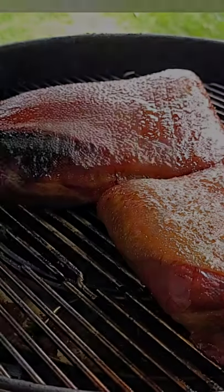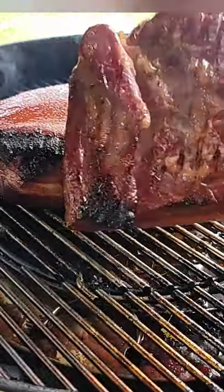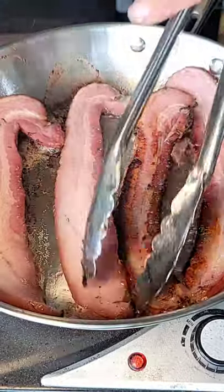You're going to get it out, dry it off, get it on the pit and bring it up to 150 Fahrenheit. Then you're going to slice it and sauté it.